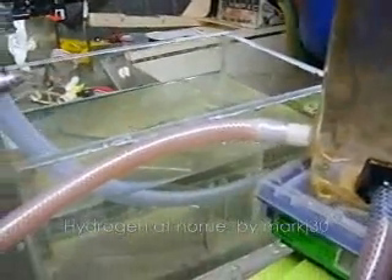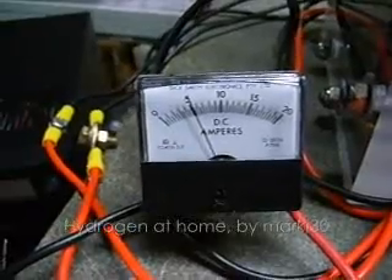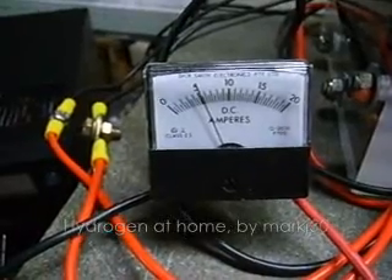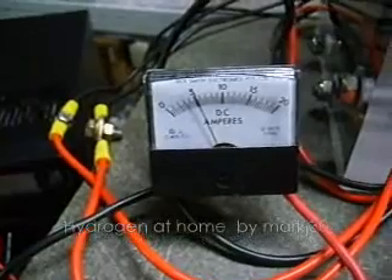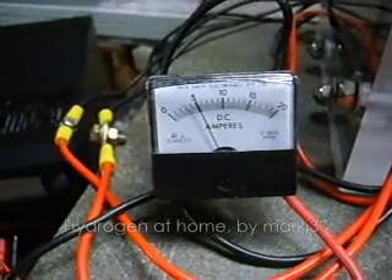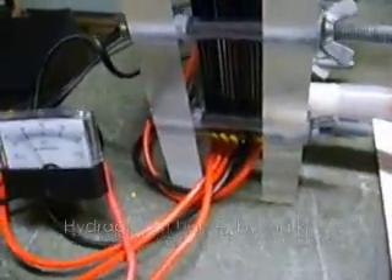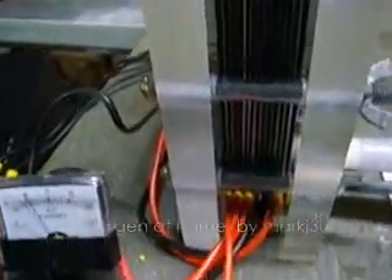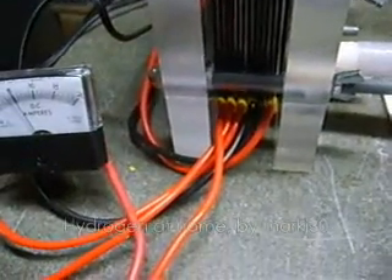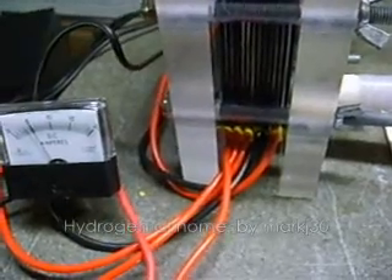I'm just going to switch this to macro so I can show you a bit close up. It's sitting on just a bit over 5 amps. I tested this a short while ago at 8 amps and it was putting out about 500 millilitres a minute, which gives an MMW of around 4.5. That was pretty consistent throughout the tests at low amperage and up to around 8 amps.